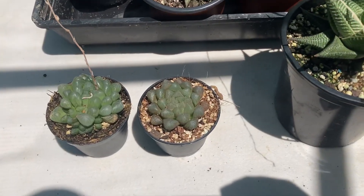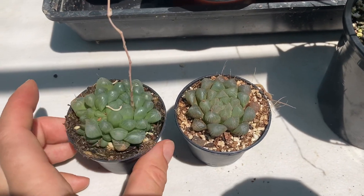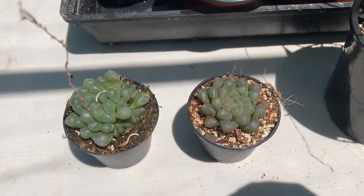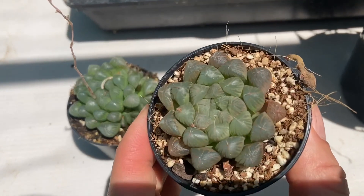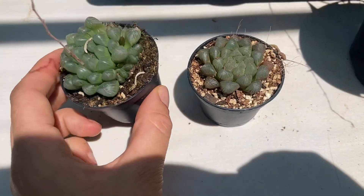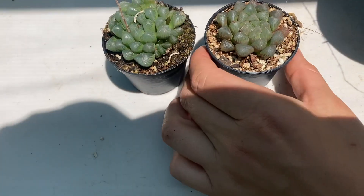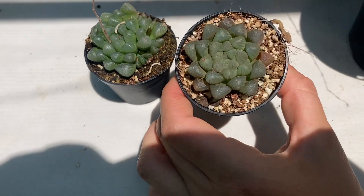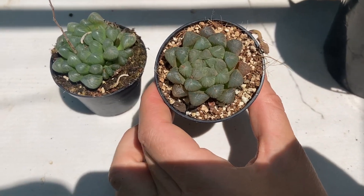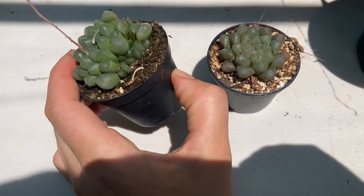We've got two Haworthia Cooperis. On the left you can see that the plant is nice and jade green, whereas on the right it is a little bit on the brown side. The reason for this is that this Haworthia is planted in moss. Moss retains a lot more water than this mix, which has a lot of perlite in it. There is nothing wrong with this plant — it grows the same.